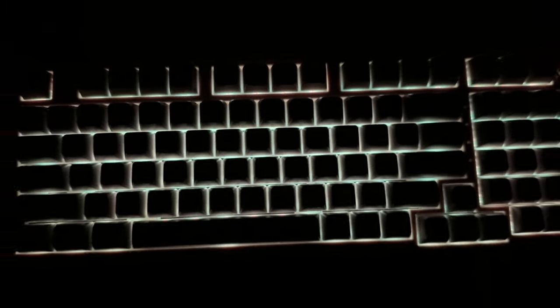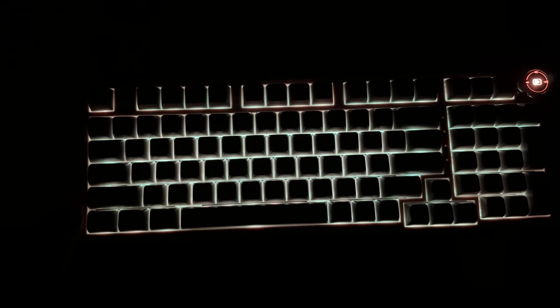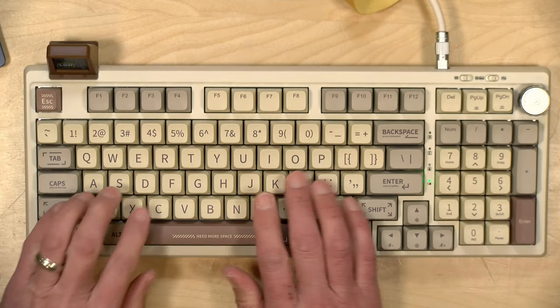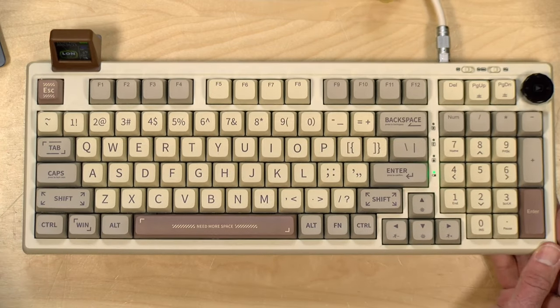I'll show you the software where you can configure the backlight in a little bit, but I would not buy this for its backlight — it's not very good. Although it is made out of plastic, it's got a very nice sturdy feel to it and some weight to it as well. It doesn't slide around all that much on my desk, and I've actually enjoyed typing on this quite a bit. I've been using this throughout the last couple of days, and it's very comfortable — a really nice typing keyboard.